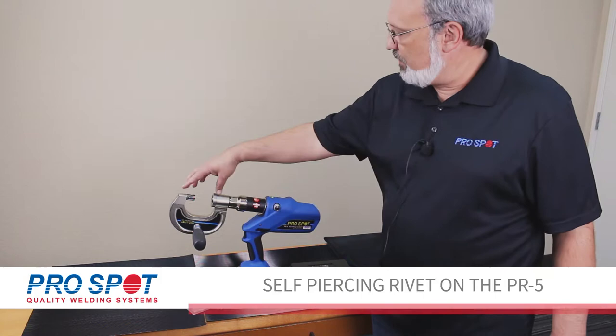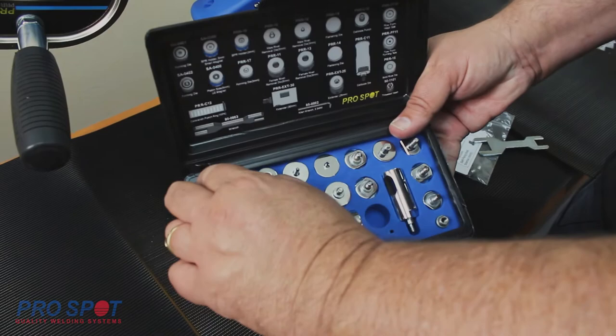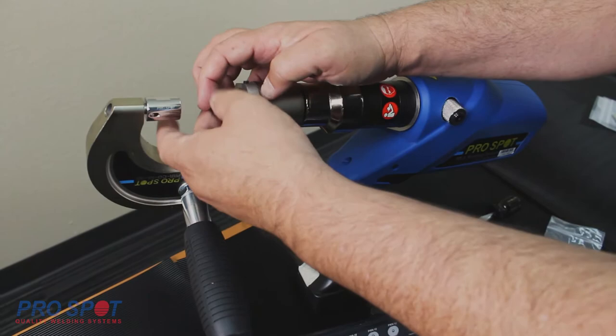To set up the PR5 for self-piercing rivet installation, you will choose the appropriate arm length for your clearance needs. You will also need the die extension, the forming die, and the magnetic rivet holding die.